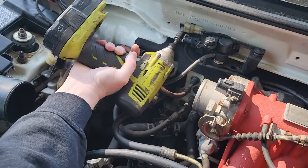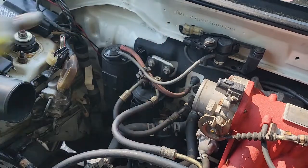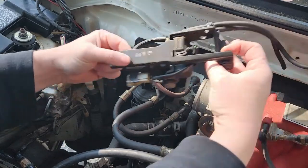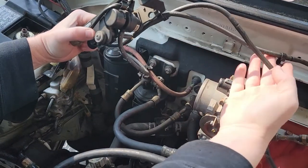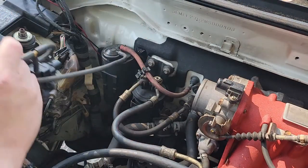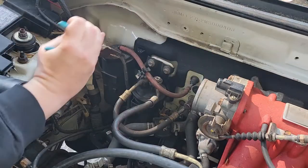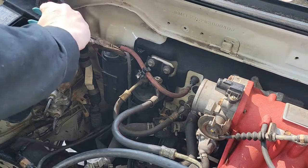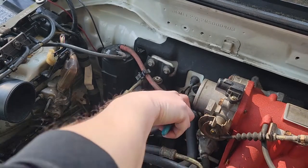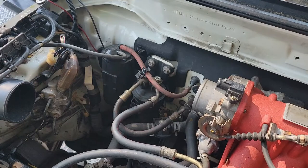There's one 10mm nut or bolt fastener, and then this should just slide right off — and it does. Then you have these vacuum lines, we can just disconnect those. Now we can disconnect the fuel vent line.